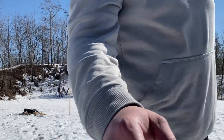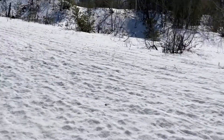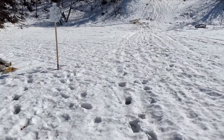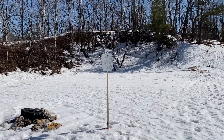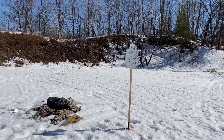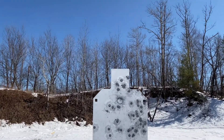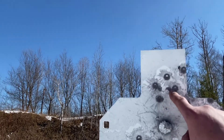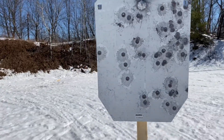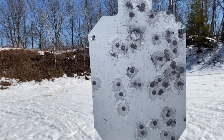Alright, we're going to holster it and walk down there — the gun is pretty hot, very hot. Now I can zoom you out. My spread's not too bad; at the last part I was aiming up here and I did pretty good.